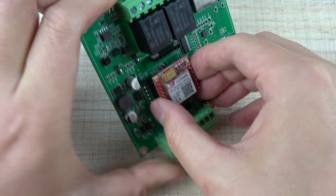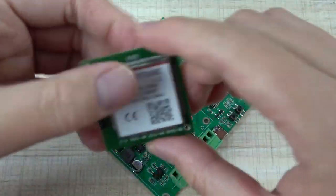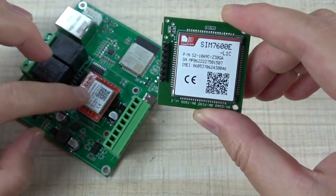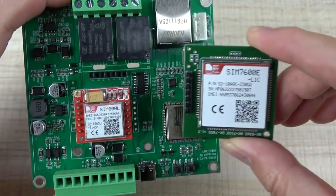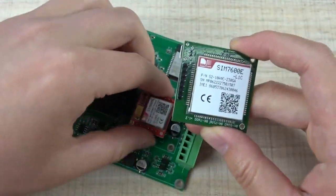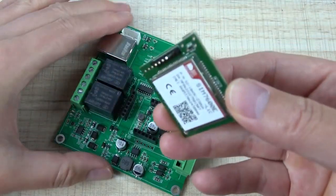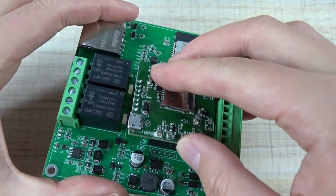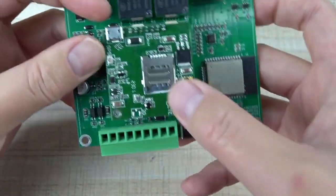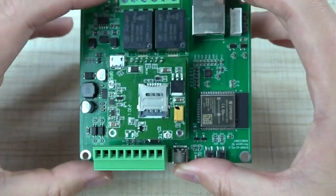And if you want to use 4G, you can see here — this is the 4G module and this is the 2G module, they are different. Because some countries and some cities have stopped using the 2G signal. So you can connect this module at this socket, and install the SIM card here — it will be easy to use.